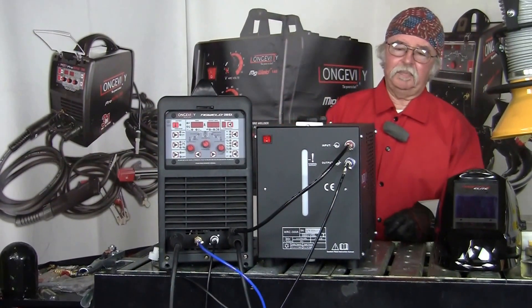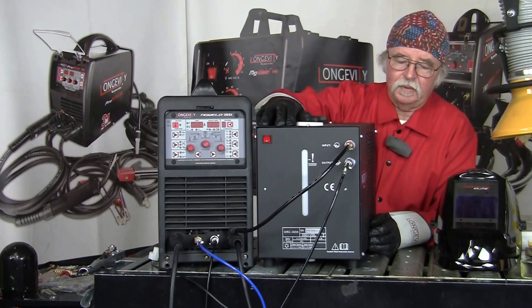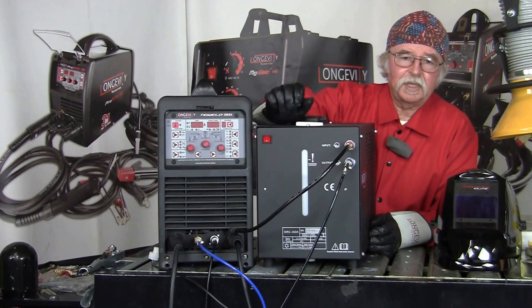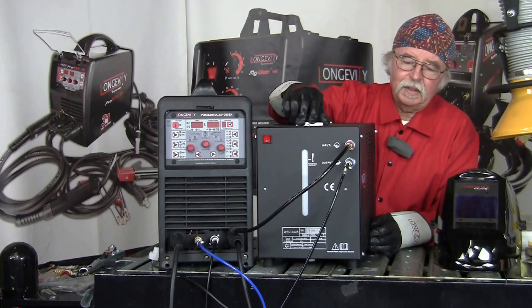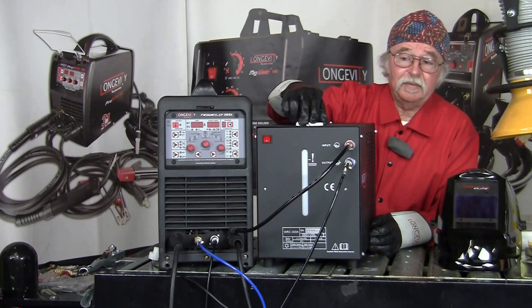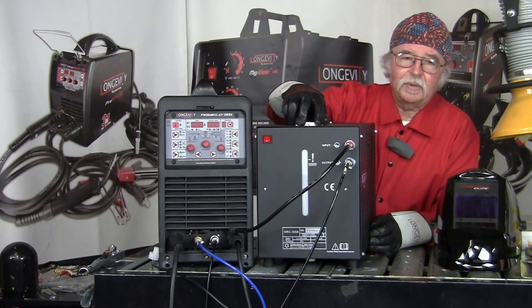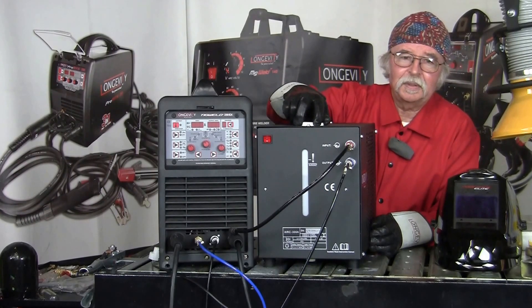Now to recap: once you've made all those connections on the machine and the water cooler, and you've double-checked and got them all on there solid, you're pretty much good to go with the welding. That's basically it. It's not too complicated, so I hope that was informative and helped you with your welding needs. Don't forget to stay tuned on Longevity Learning Lab. Thank you.